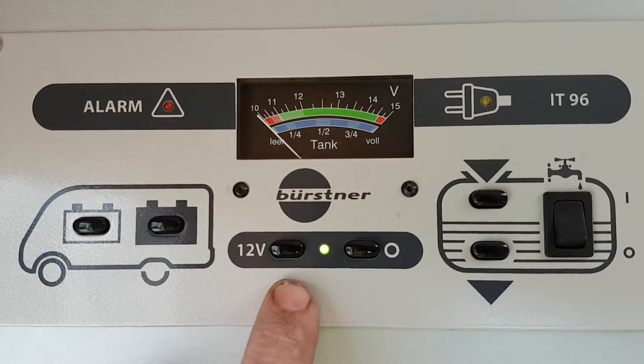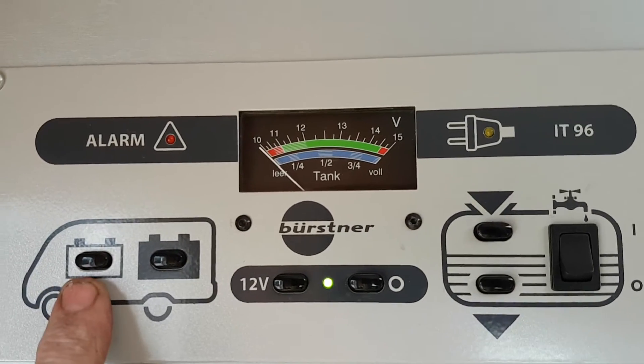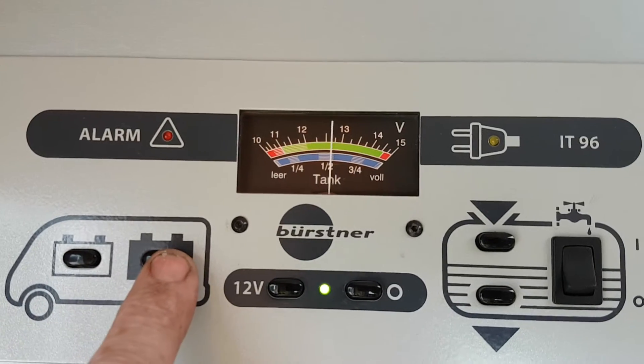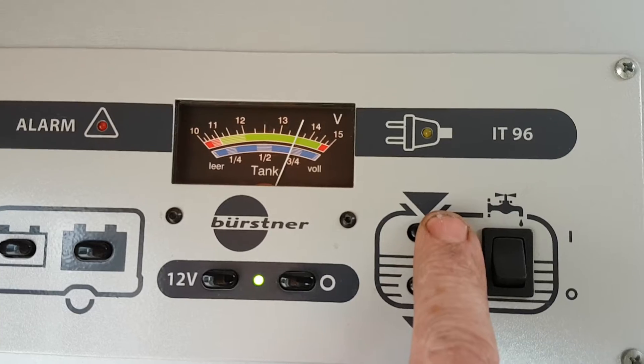The first thing we're going to look at is your control panel. At the moment it's on — you switch it off here, so that's just on and off. Over this side here you have your levels: this is your engine battery, you can see it's about 12 and a half, and that's your leisure battery, also about 12 and a half.